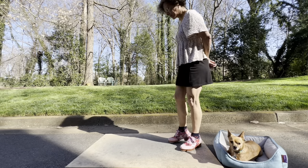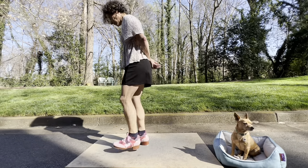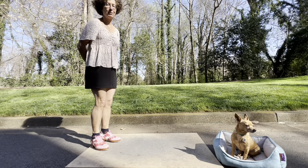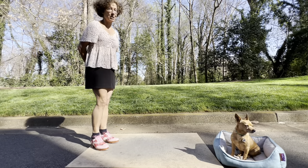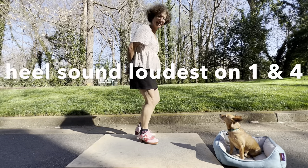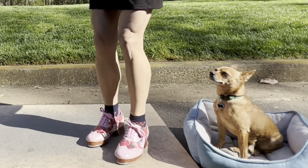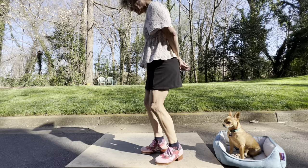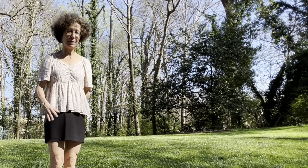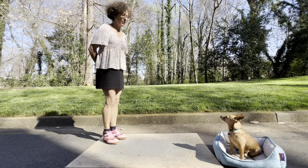One, two, three, four, five, six. And it helps to kind of hum the typical jig song in your head. Any time you're learning a new step, it's good to do the same step ad nauseam like this so that it becomes second nature. And then just try to go faster and faster.